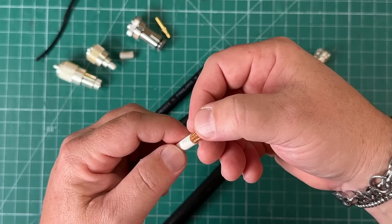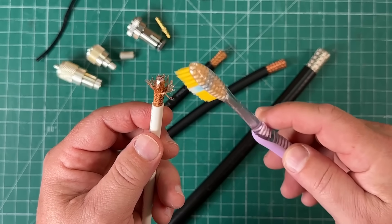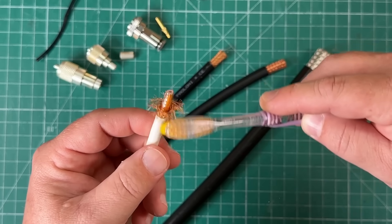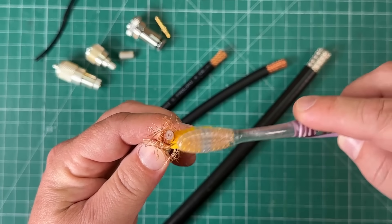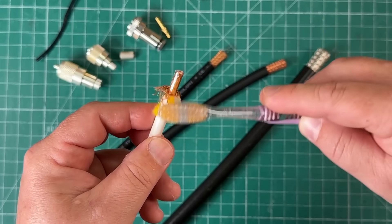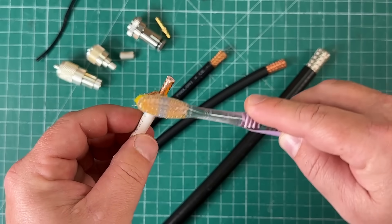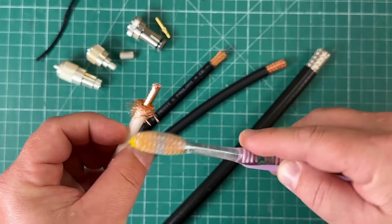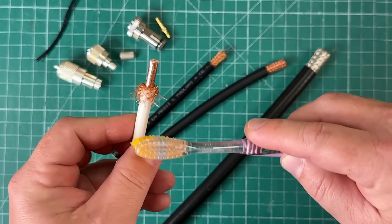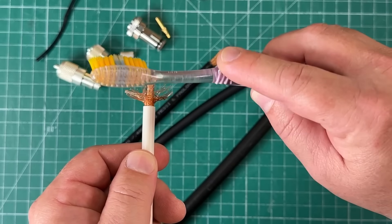You go in, separate it a little bit, then take the toothbrush and spin the coax as you're brushing — it gradually unbraids the shield. We're not harming the cable in any way. Nice and gentle. I think this is a soft bristle brush, for what it's worth. And look at that — wonderful result.